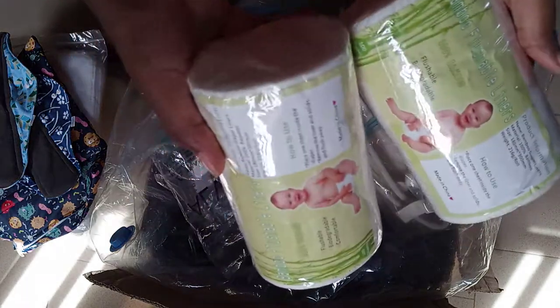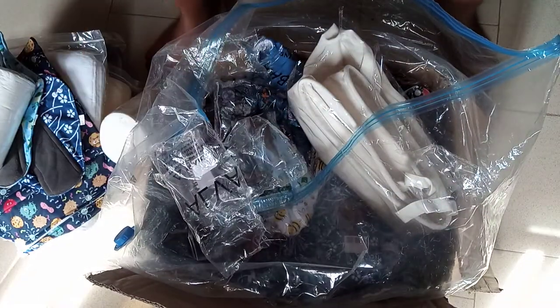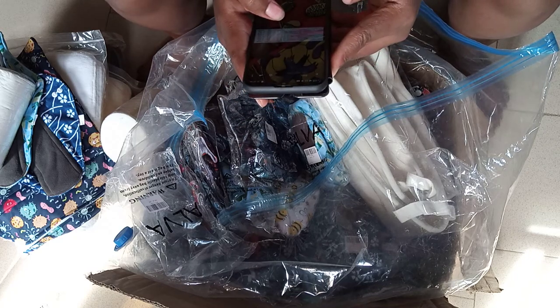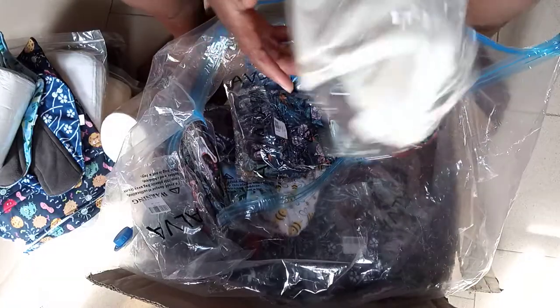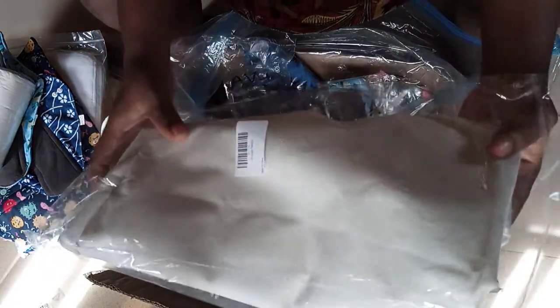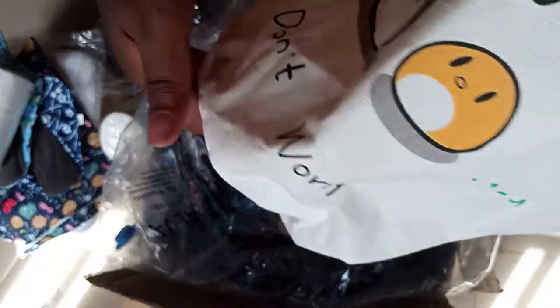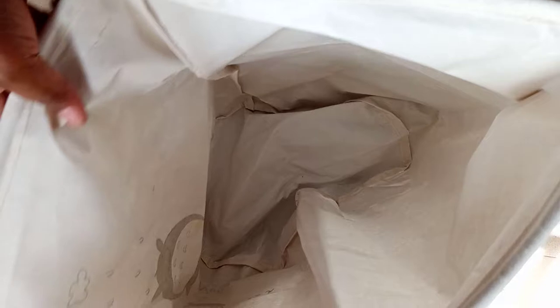I'm seeing some things I didn't order — I think they gave me some gifts! These storage baskets — they are from Alva and they are very big. They wrote 'don't worry' on it. Thank you so much! They said they were going to give me gifts, and here they are.